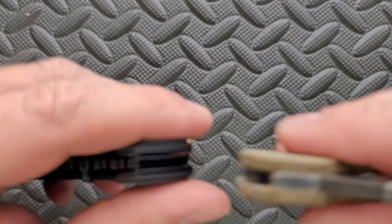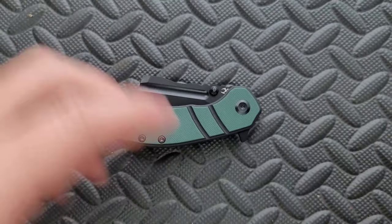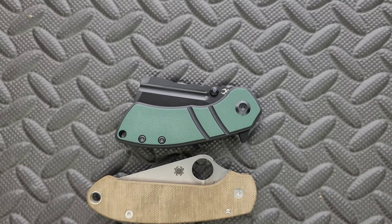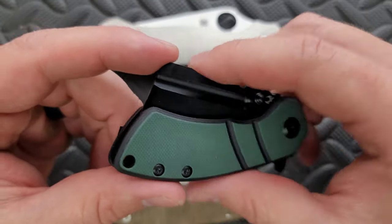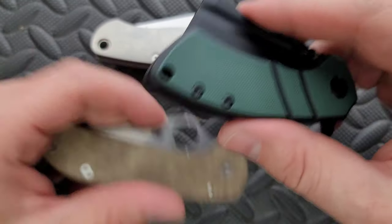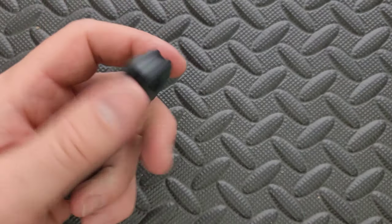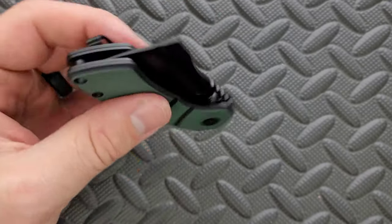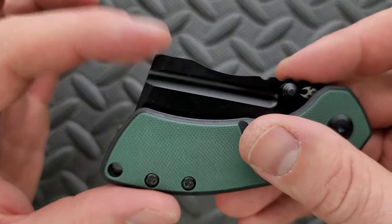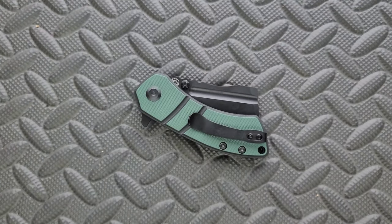Carry profile length and height up against the Spyderco Para 3 — you can see it's about the same thickness, length, and height. It's definitely shorter than both, but this gigantic peak makes it way taller. The entire mass and size of the object — you could in some ways call this compact, but some people are going to put this in their pocket and just be like, god, it takes up so much room this way. Most people will notice this height. You'll notice it a lot more if you go for the gigantic one, which I also have a review on along with the small one.